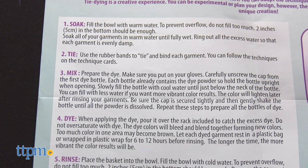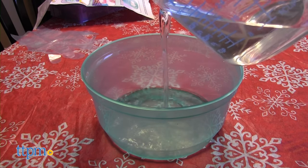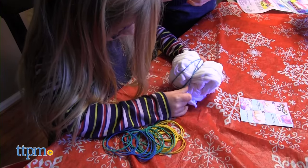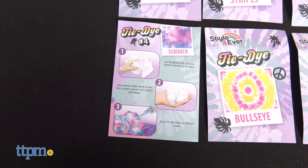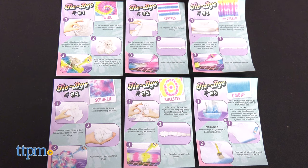First, you need to gather all the 100% cotton fabric that you want to dye. Then the fabric gets soaked in warm water inside the kit's bowl — wring out excess water. Now you can use the rubber bands to tie and bind your fabric. The technique cards show different ways of rolling the fabric and applying the rubber bands to achieve specific tie-dye designs. I think the inclusion of these cards makes the process even easier.